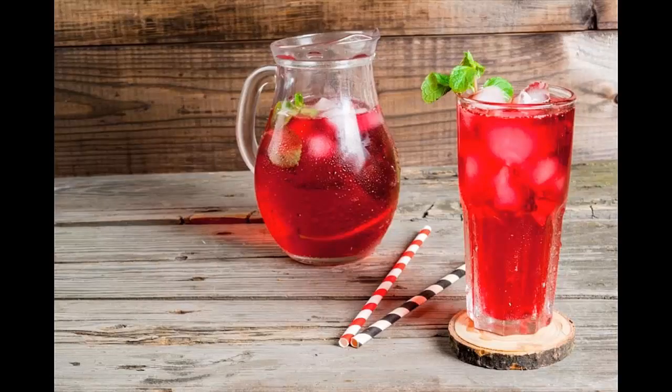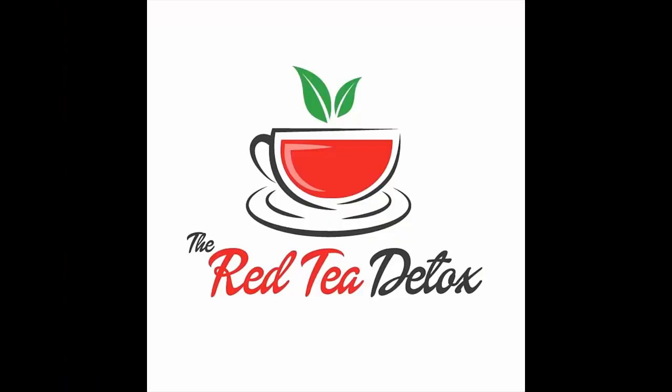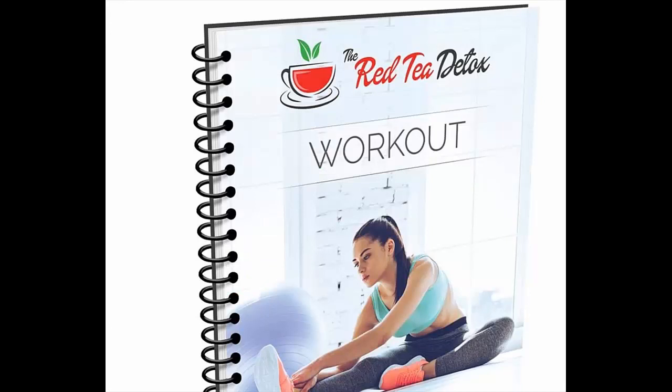She discovered the unique recipe for this energizing tea, the foundation of the program, during her travels deep into the heart of Africa. And best of all, the ingredients are so common they can be found in virtually any store. Reproduced here for the first time in the Western world, the Red Tea Detox passes on the recipe for this incredible tea in the form of a fully digital product, making it available to customers instantaneously.